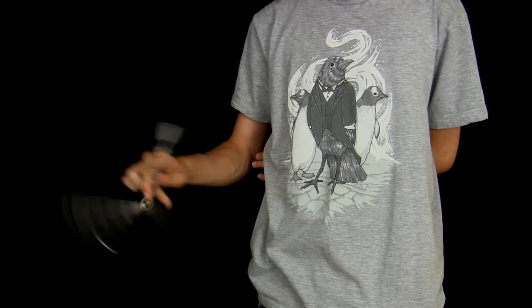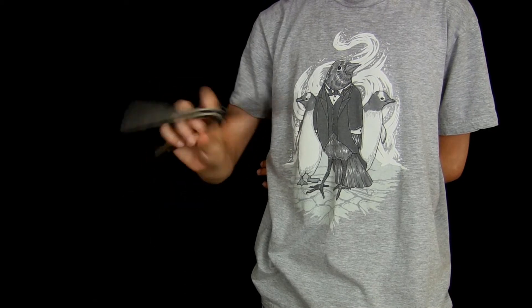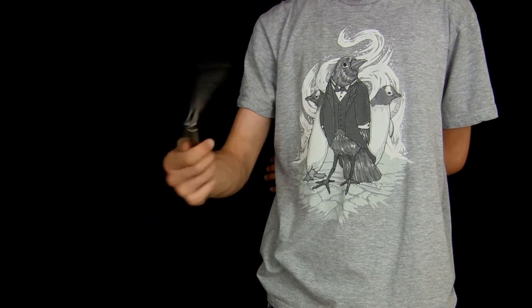Hey guys, it's AssassinFly here today with a tutorial for a trick I came up with a little while ago called reverse fanning. So reverse fanning just looks like this.